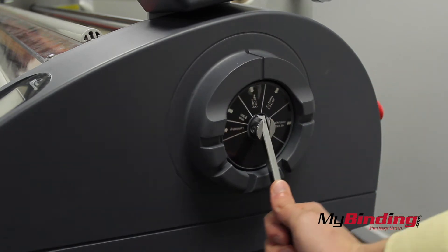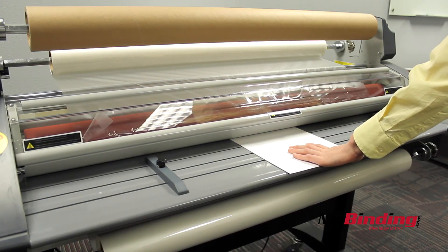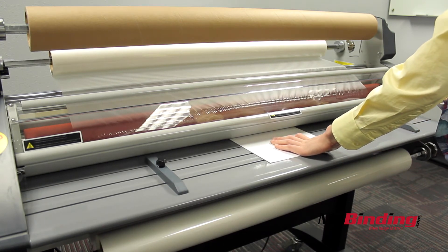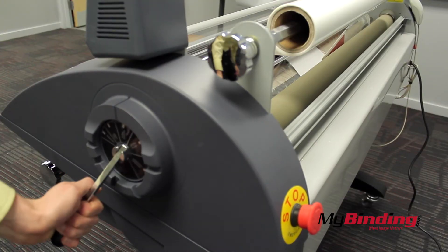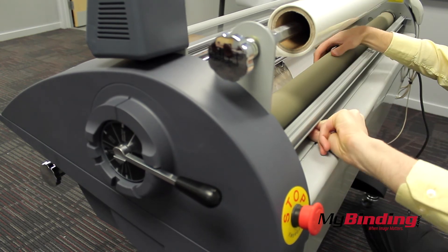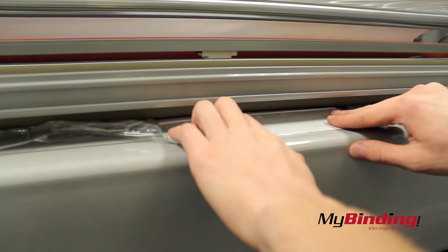To feed the film through, adjust the opening for the correct size of any scrap board you have. Then push the board into the rollers while they're on until they grab the board and feed it through. Make sure you use a thick board like foam core — the one I used here was not thick enough and I missed the back rollers, then had to grab it and pull it through. So don't make that mistake.